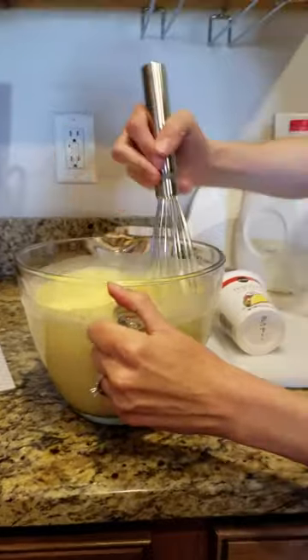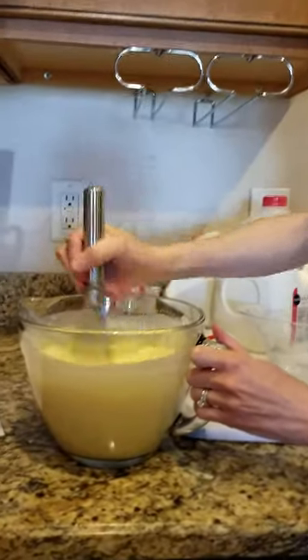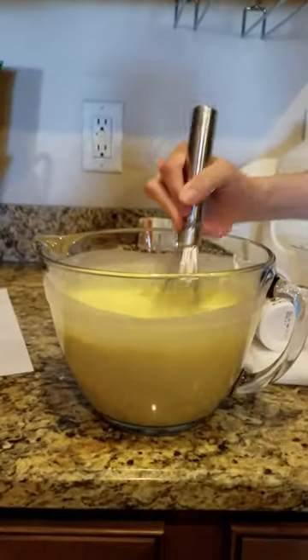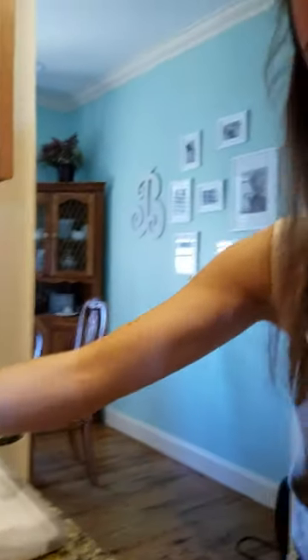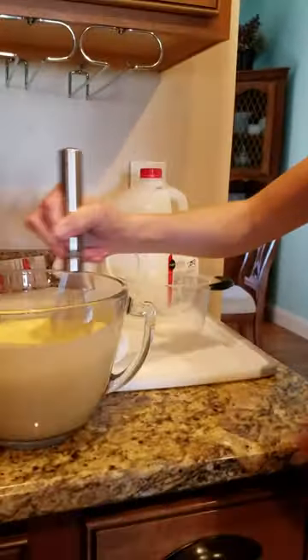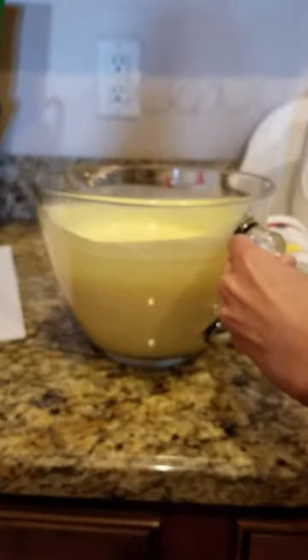It's starting to thicken up. It's getting thick now — it's getting there. It's very yellow.